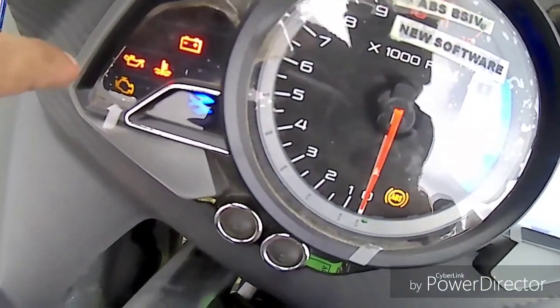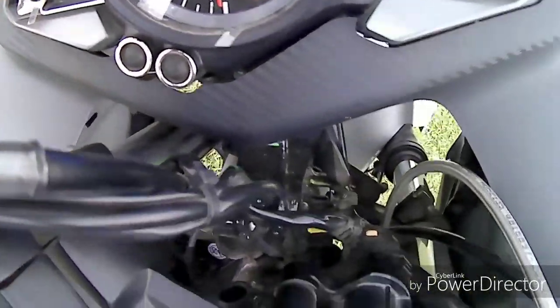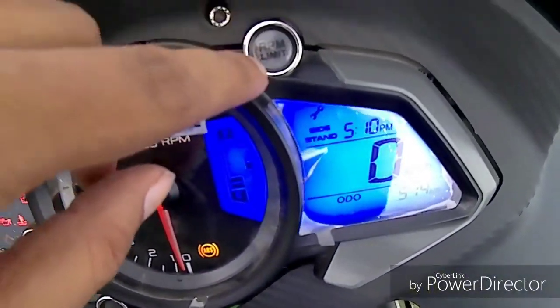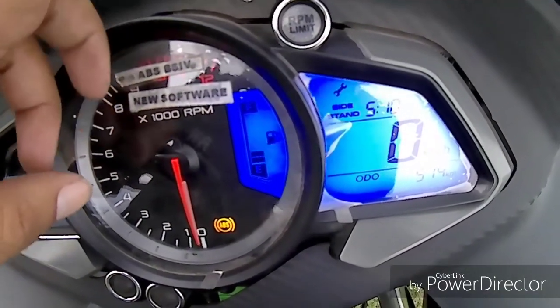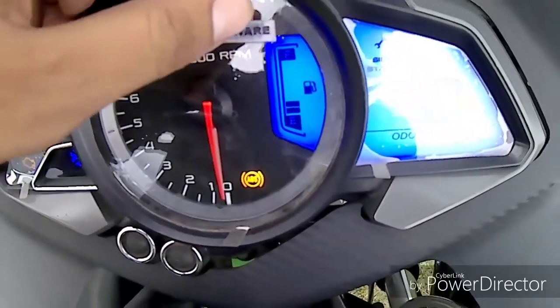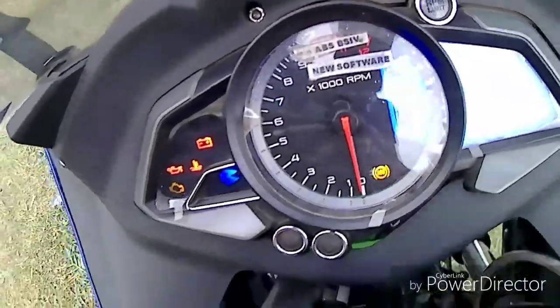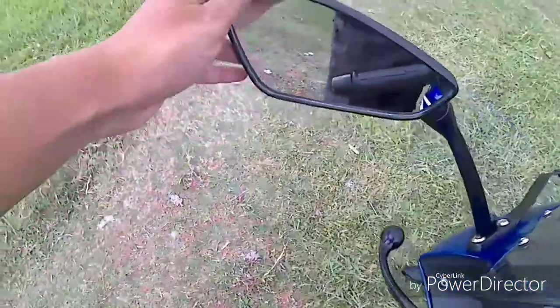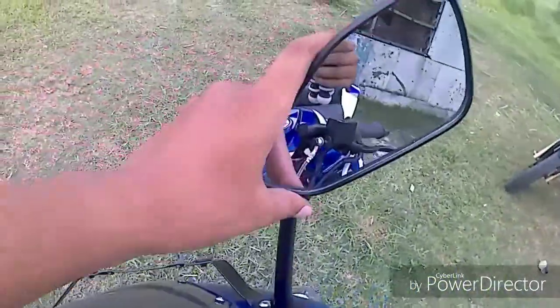The console shows other details like battery status, fuel level, and malfunction indicators. There is an RPM limit — if you cross 10,000 to 12,000 RPM, the RPM limit indicator will blink to warn you. The mirrors are also very good for viewing the rear portion.